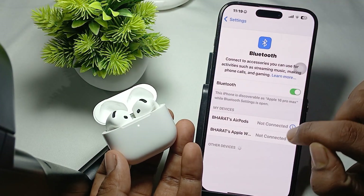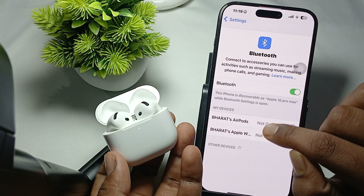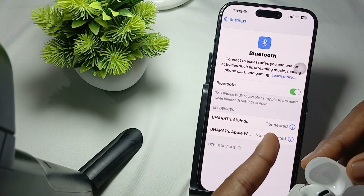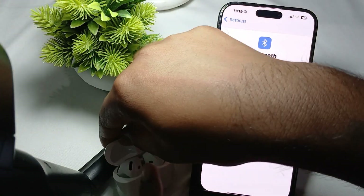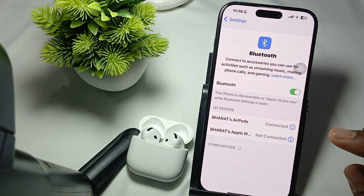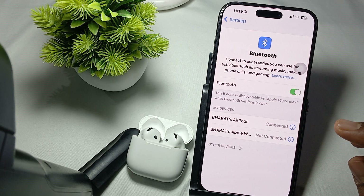Then go to the Bluetooth section by long pressing to get there. Go into Bluetooth settings, and here you can see your device. If you are already connected, just tap it and your AirPods will be connected.